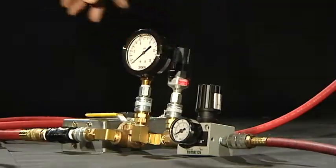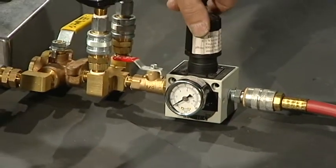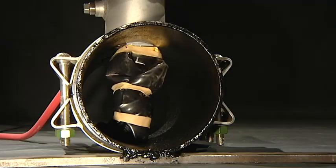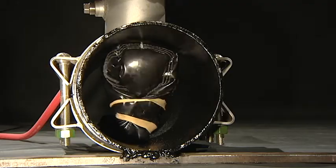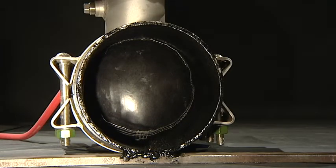Connect the inflation hose to the insertion ram assembly. The plug in the pipeline is now ready for inflation. Use a calibrated gauge, pressure regulator, and relief valve to maintain the correct plug inflation pressure. Inflate the multi-flex pipe plug to the maximum rated pressure.